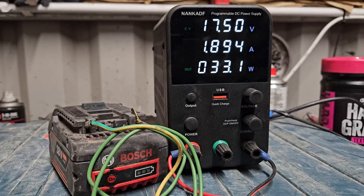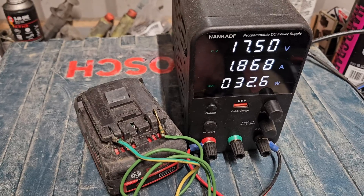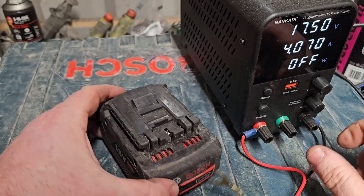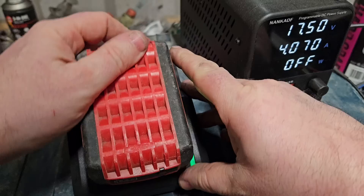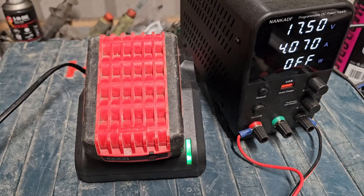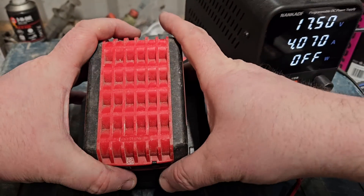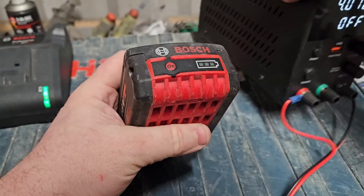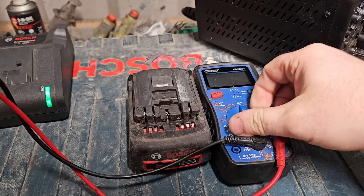I'm going to take this off the supply now. I'll stop the output and we'll try it on the charger. Here we have the charger — and it's charging! You can see the flashing light now, where before we were getting nothing. We'll leave that on for a little while. After some time on the charger, we've got it to two bars. It's not fully charged yet, but it has taken a charge.